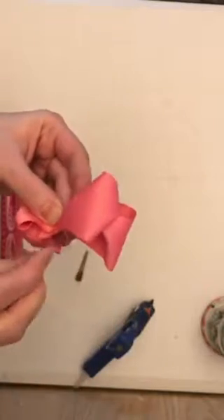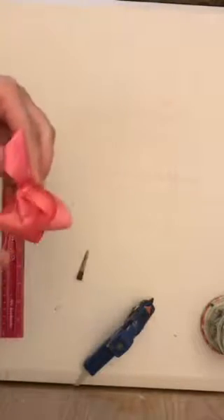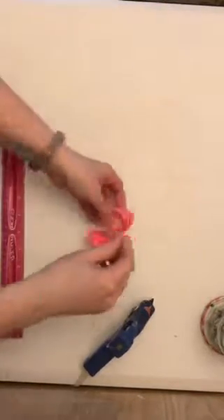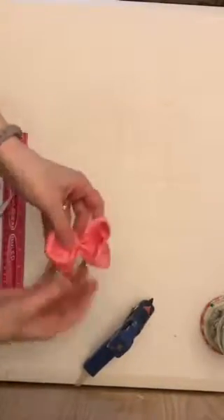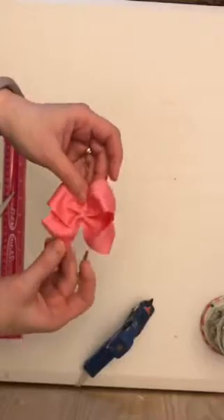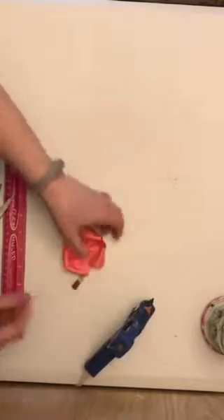I'm just going to tie that off, just making a couple of knots on the back so it will stay in place. Pull it through one more time. Cut that off. And if you turn that over, you can see it made a cute little hair bow. It's a good way to make little bitty ones for the little girls. I didn't really attempt to form it since it was so small — it's just going to be the very top.